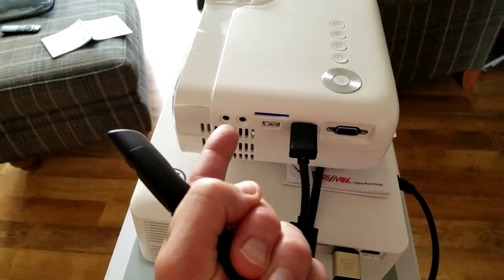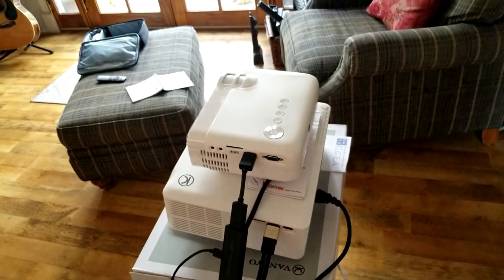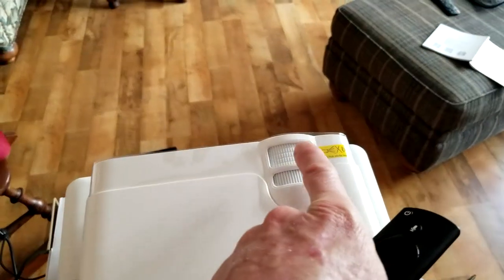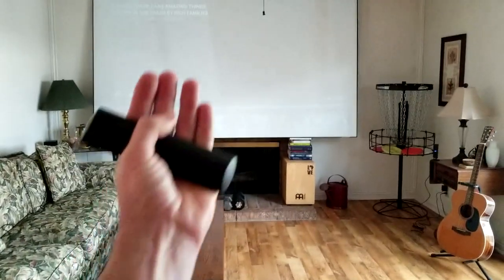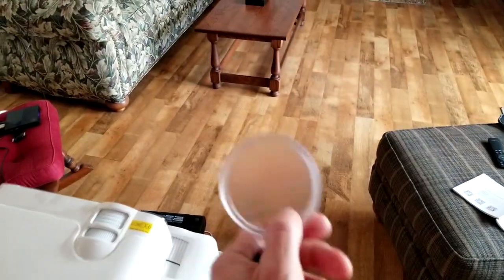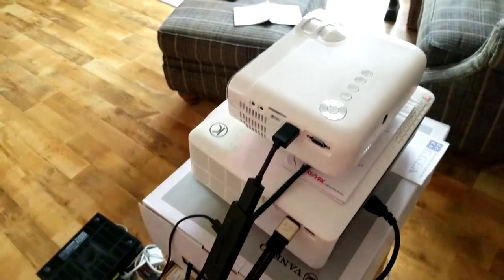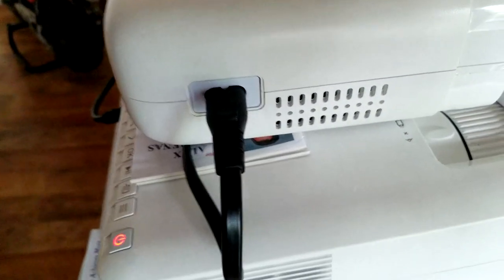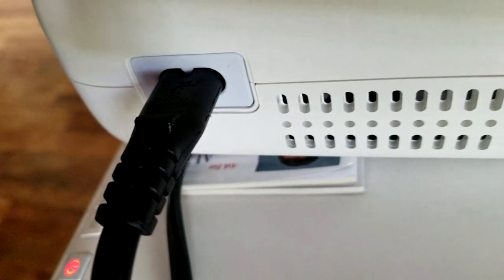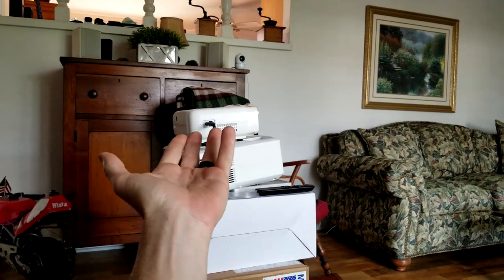You can hook up an external speaker via the headphone jack, or use headphones — great for playing Call of Duty or Xbox. You also have your VGA hookup for a computer monitor and USB. The focus is on the front and the keystone adjustment lets you correct the image if the projector is at an angle. You do have a lens cap as well to prevent dust. Streaming with the Amazon Stick works great. It's very quiet — not much noise at all while it's running.